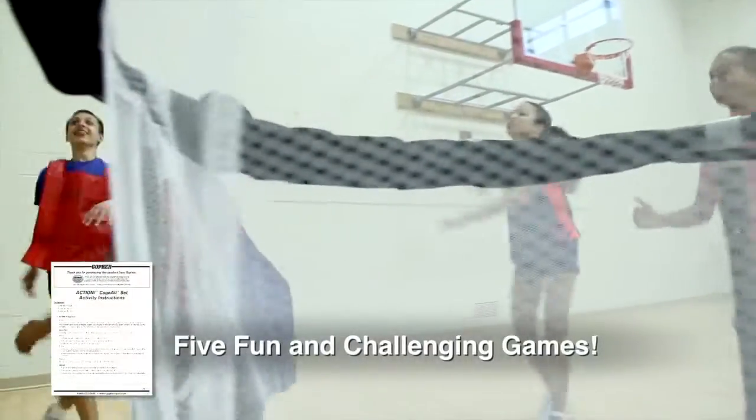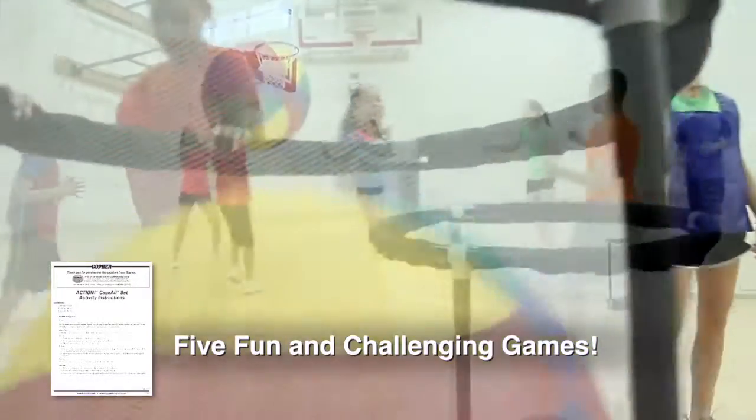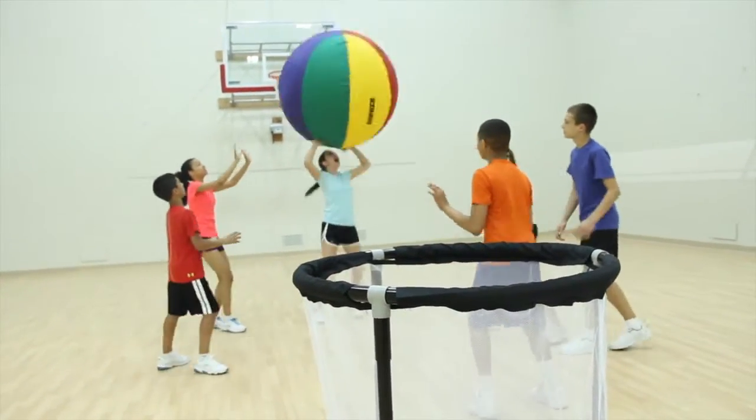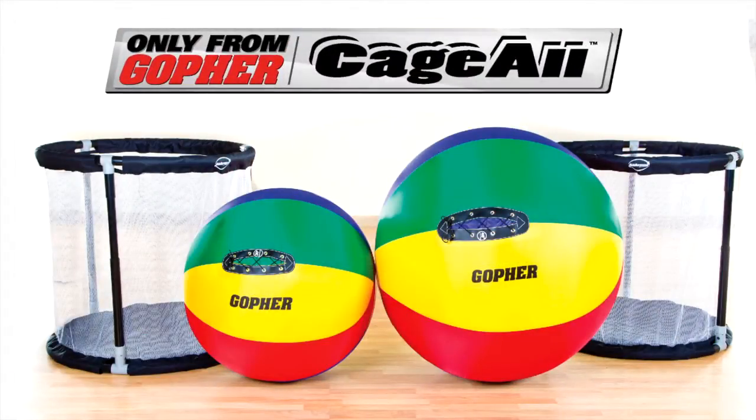Included activity instructions provide five fun and challenging games, with options to create and customize your own unique versions of the game. Improve motor skills and teamwork while having an oversized amount of fun. Cage All game, only from Gopher.